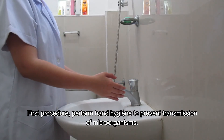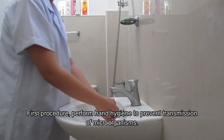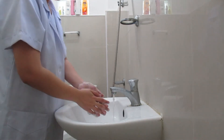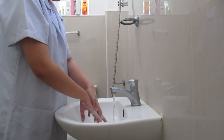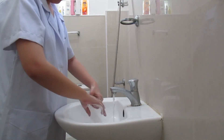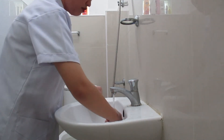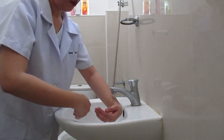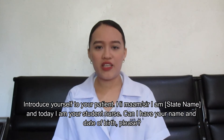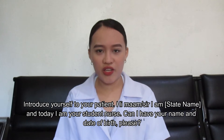Perform hand hygiene to prevent transmission of microorganisms. Introduce yourself to your patient: 'Hi, I am Baid Silastian and today I am your student nurse.'